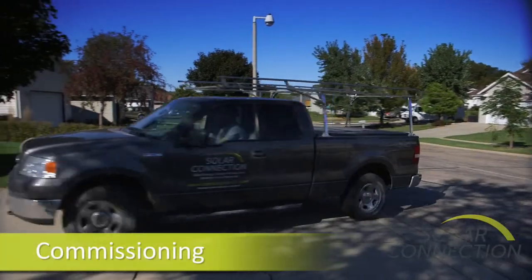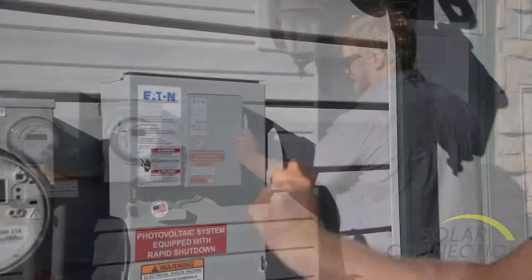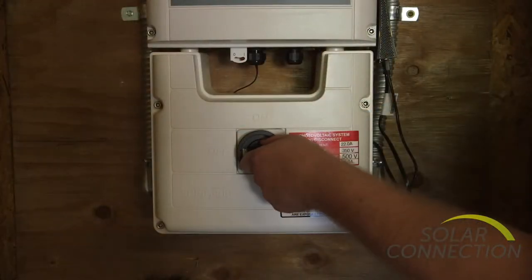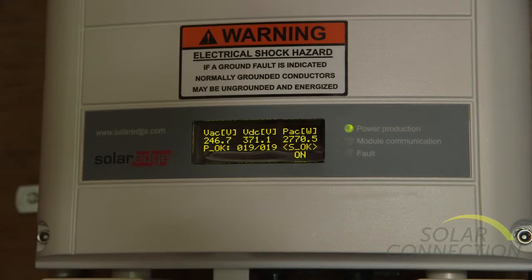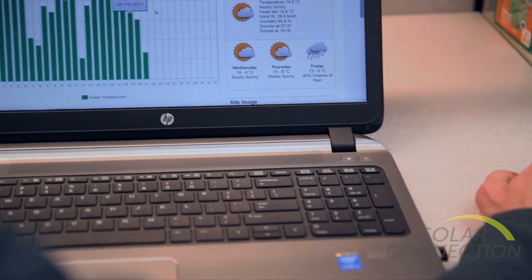After going through inspections and getting it all approved, we are ready to commission the system. First, we turn on the utility disconnect, connecting us to the utility, and then we turn on the inverter. The inverter screen has all sorts of information like power and energy output, and the system also comes with a great web-based monitoring program.